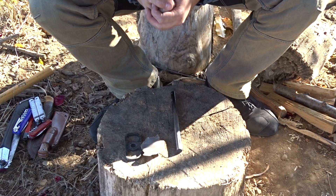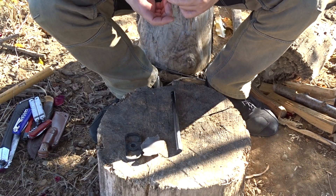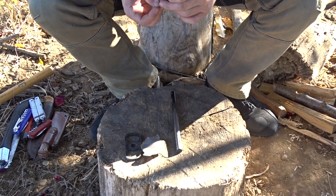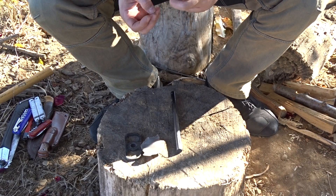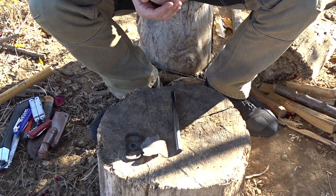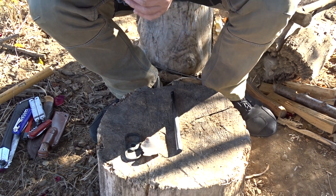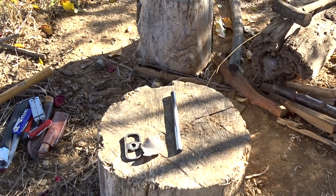All those objects can help us obtain a spark from the ferrocerium rod and help us start a fire. I think that I answered very well to the opinion of my friend, and I firmly consider that he is wrong. I firmly consider that our ferrocerium rod is one of the best ways to start a fire in the wilderness. This is all for today — a good day to you all.